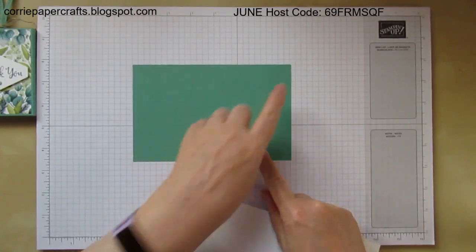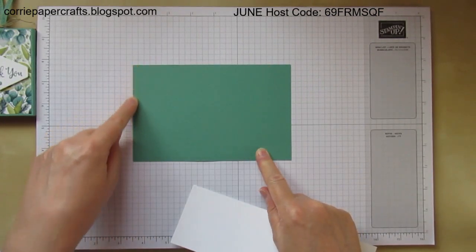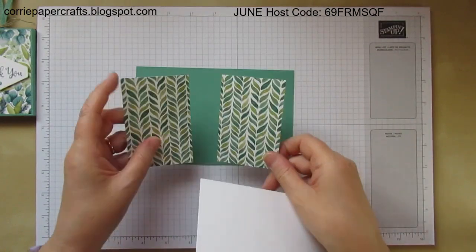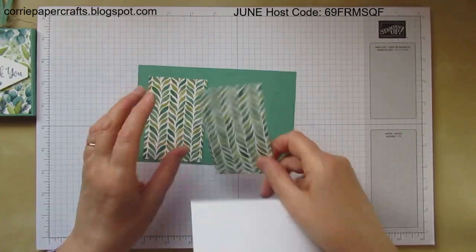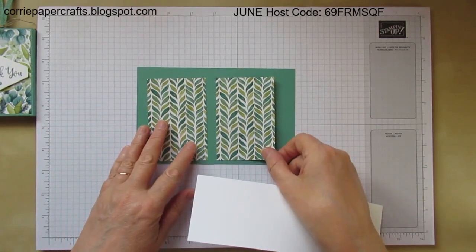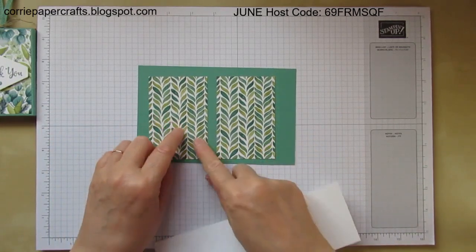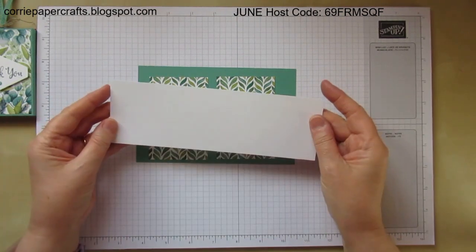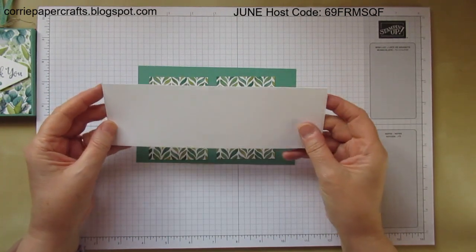You'll need a piece of cardstock which measures six and three quarter inches by four and three eighths. Then you're going to need two panels of designer series paper — two and a half inches by three and three quarters — and a piece of scrap for your sentiment stamping.